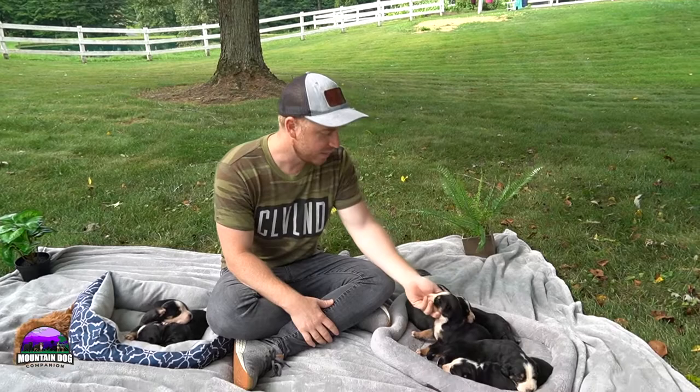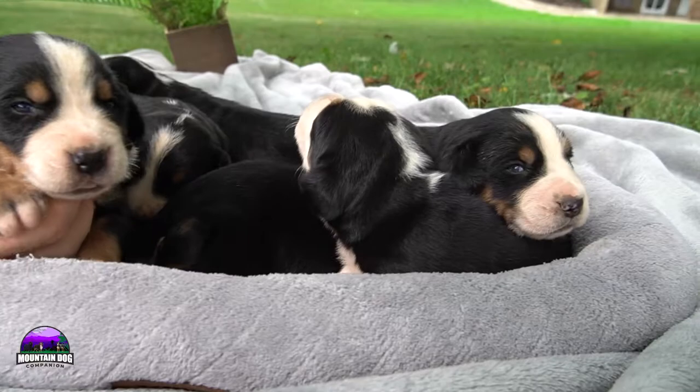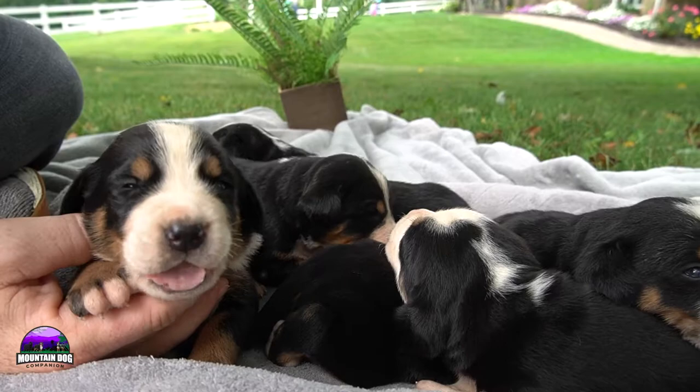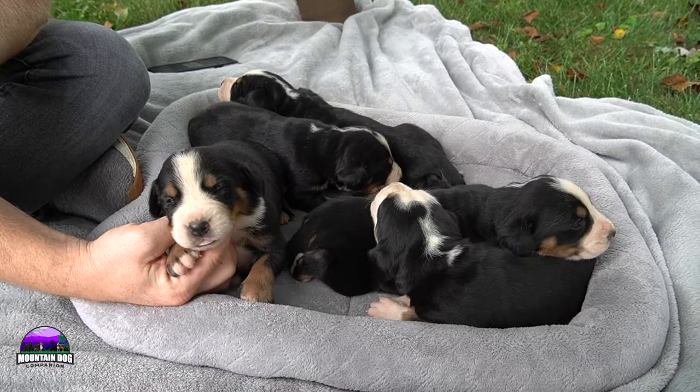They do make pretty good swimmers, so if you have a lake they can swim. A lot of our families that adopt them actually keep them inside. If you like the Bernese Mountain Dog but are afraid of the shedding, these will shed a lot less because they are more short-haired, so they make a great inside dog.